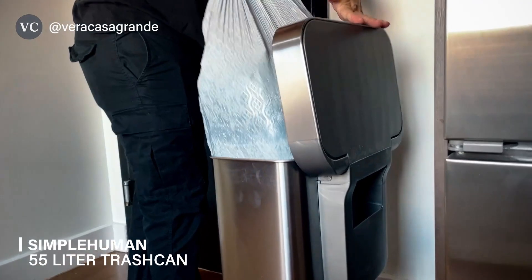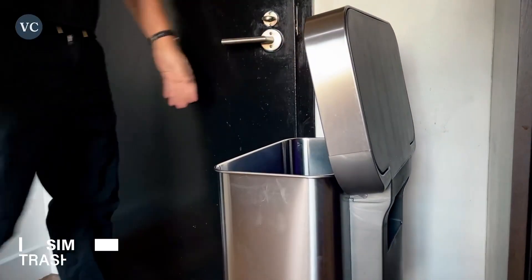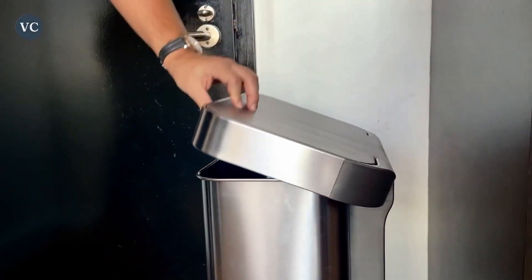Overall, the Simple Human 55 Liter is a game-changer when it comes to waste management and home organization.